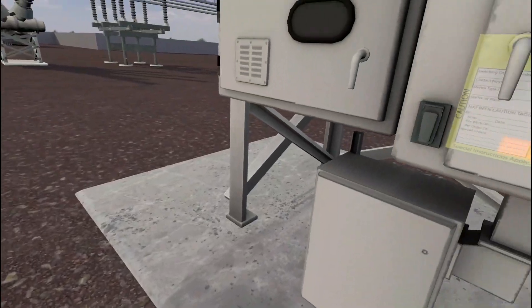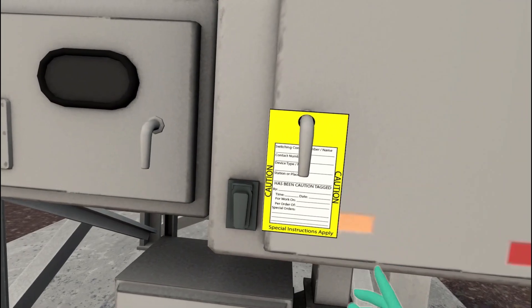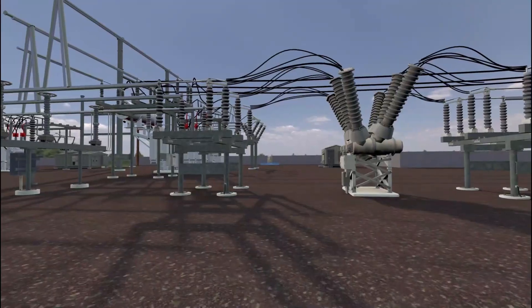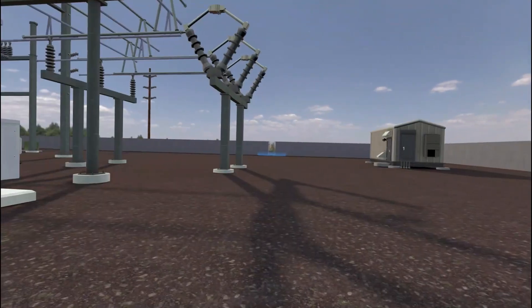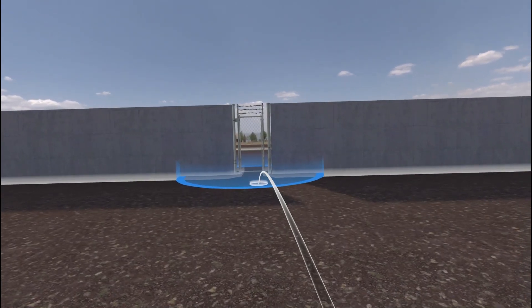You have notified your supervisor and the ECC of the SF6 gas low reading on this specific breaker. Hang your caution tag on breaker 3. Go back to the gate entrance to return to the O&M building.